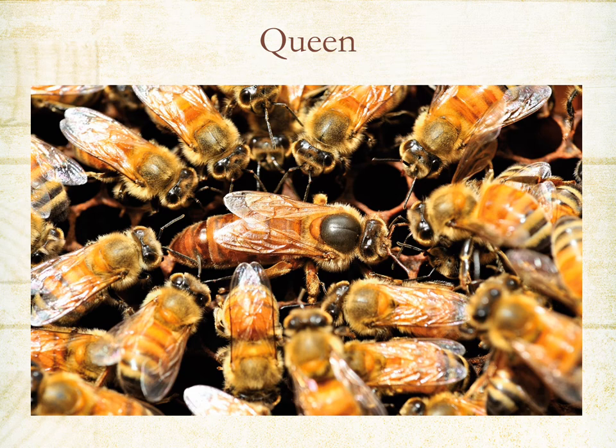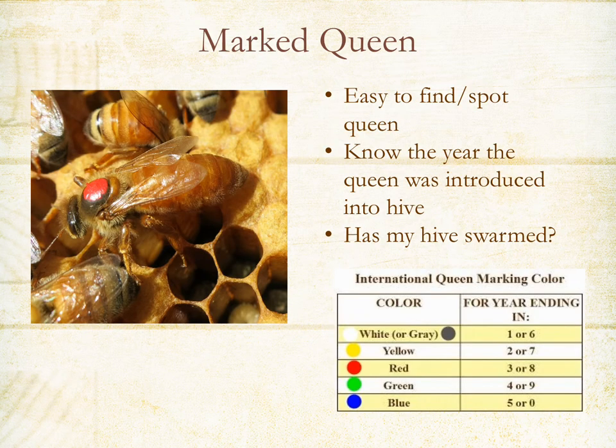This is what your queen is going to look like. Oftentimes there will be attendants surrounding the queen, and she can be easy to find if you look for those attendants following her. Queens are often marked in various colors — white, yellow, red, green, or blue. This year ending in zero they're marked blue, making them easier to find, and you'll know what year the queen was introduced into the hive. Queens live about two to three years for a productive life.